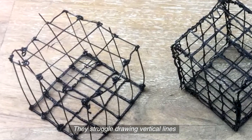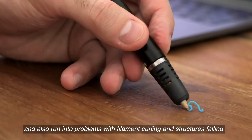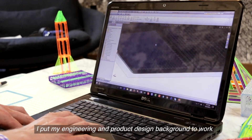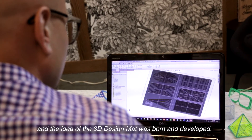They struggle drawing vertical lines and also run into problems with filament curling and structures falling. These reviews got me thinking — there has to be a better way. I put my engineering and product design background to work, and the idea of the 3D design mat was born and developed.